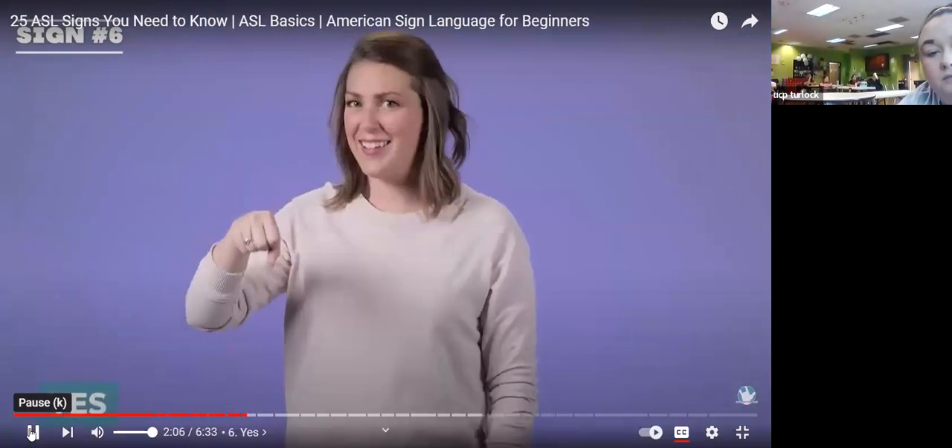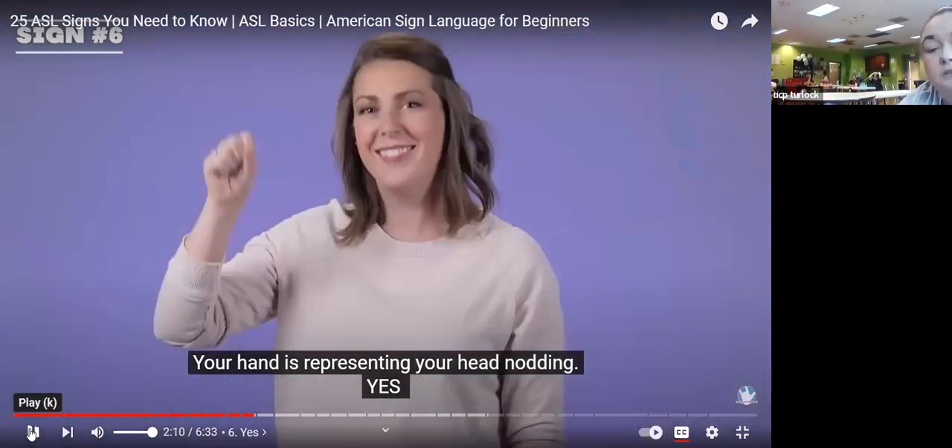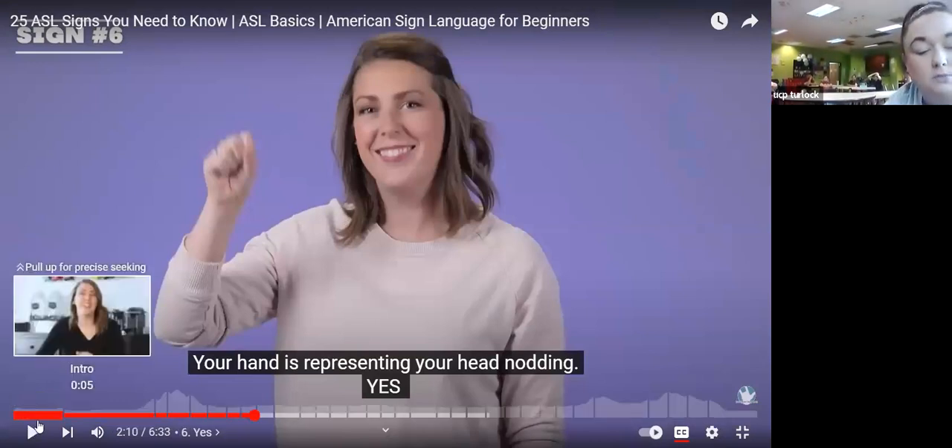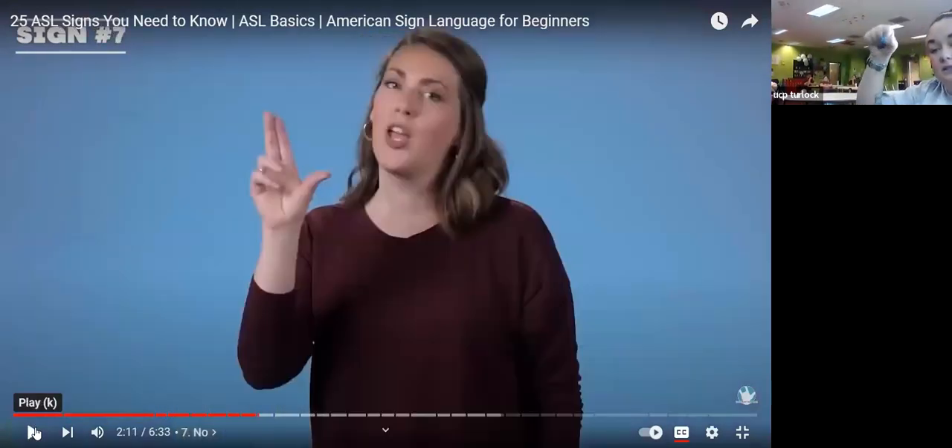Yes — your hand is representing your head nodding. Our hand goes into a fist, thumb on the side, and yes. Let me double check — yes, okay, it's kind of here, and then yes.